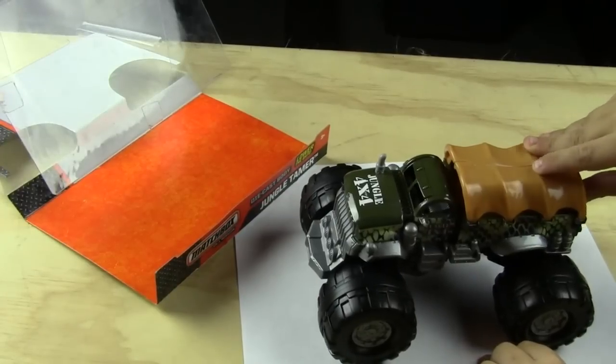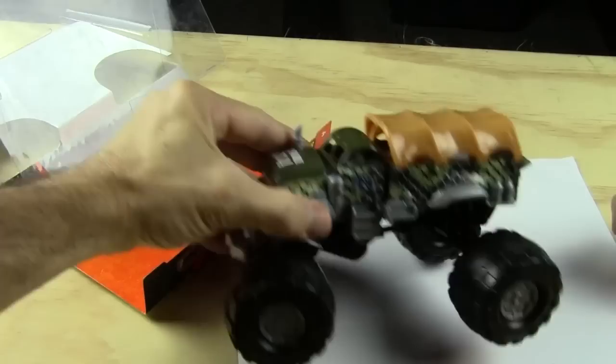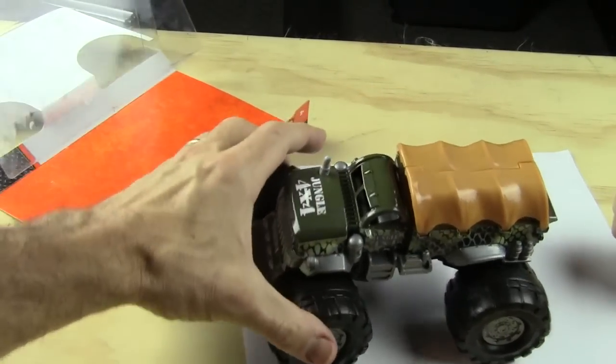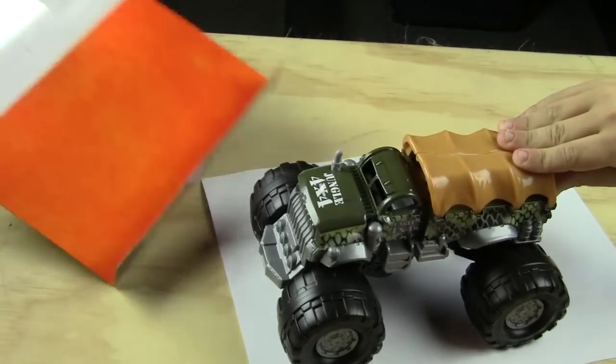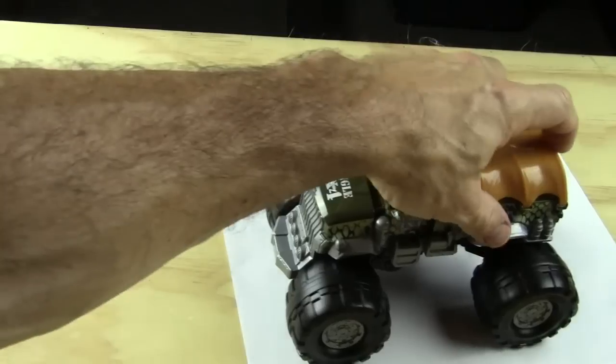So this is the Jungle Tamer, and as you can see it's a four-by-four. It's got these big old rubber tires — see how they move around like that. Now Jackson, I understand it has a moving part somewhere. Can you find the part that moves?